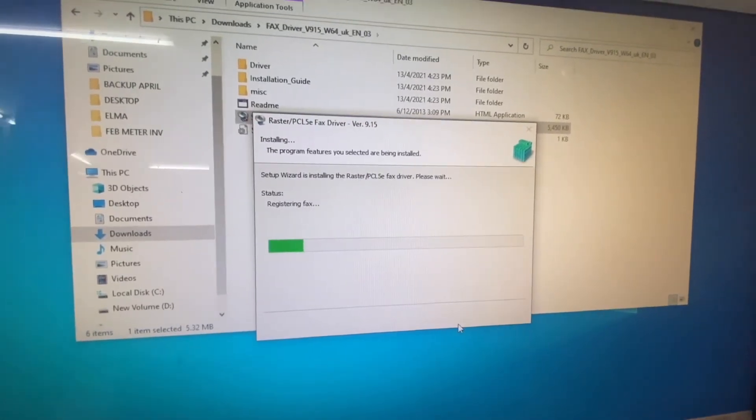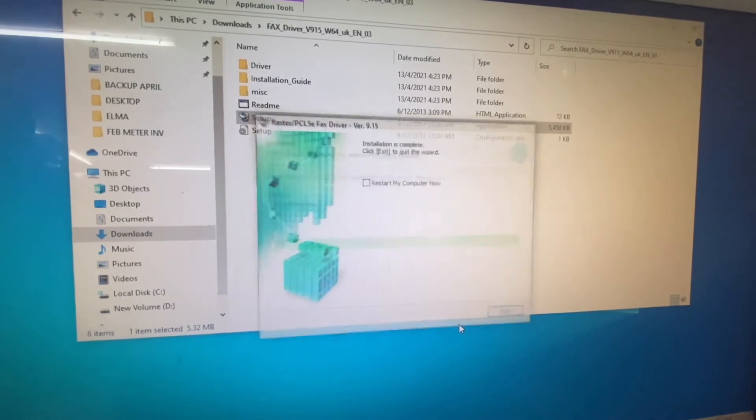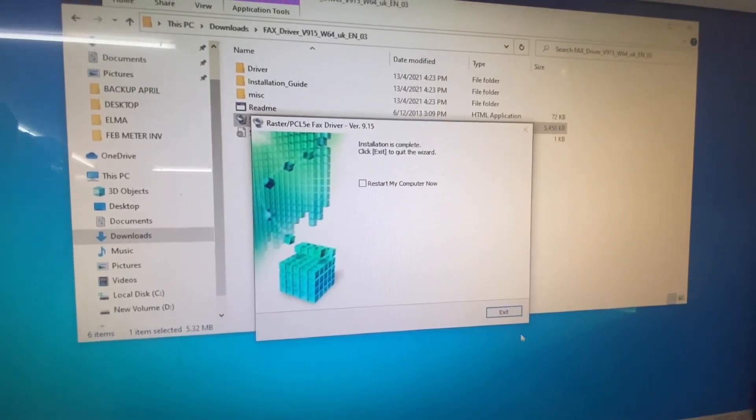Click the Start button and the installation is done.